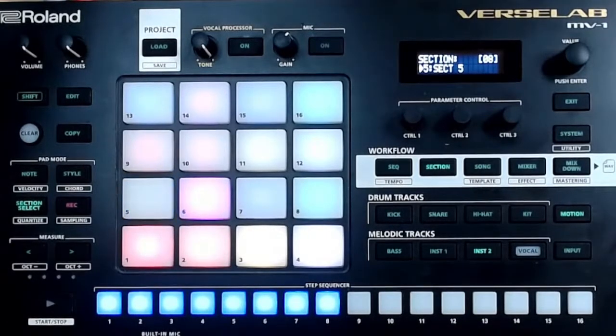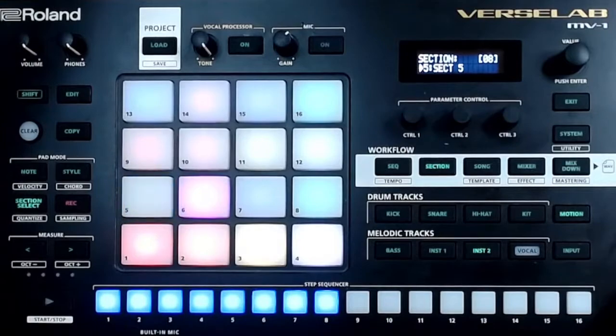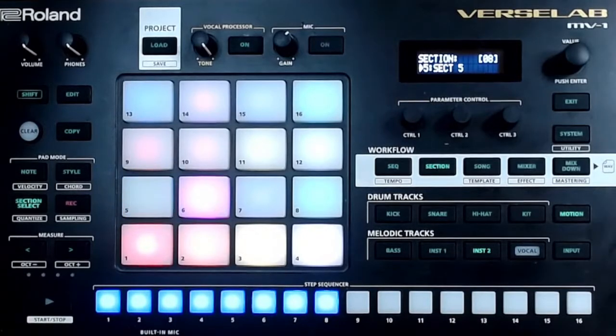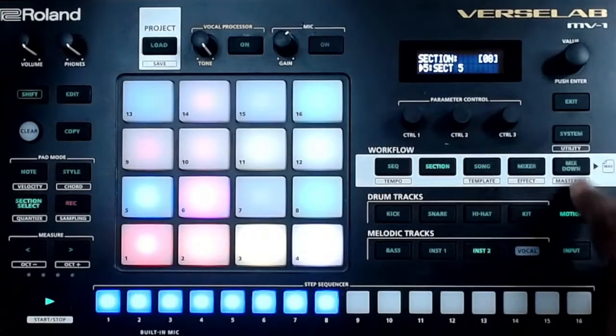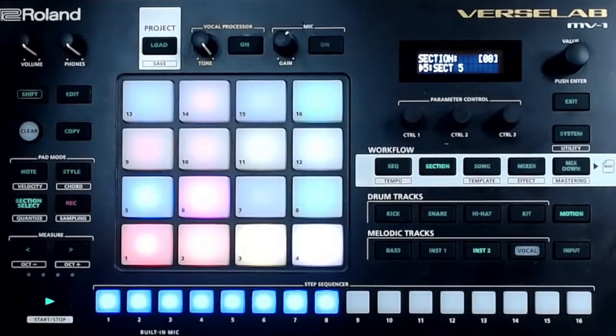What's up? I'm Page Anderson, and today we are here with the Rolling Verse Lab. I got a question Saturday about the mix down and mastering phase of the machine. They asked me if I would do a video on how to get to the procedure and which procedure goes first. I'm going to take you through this whole thing so we'll all know together.